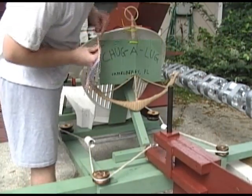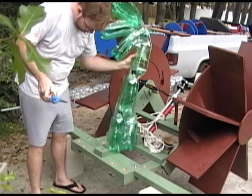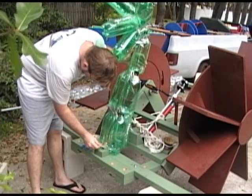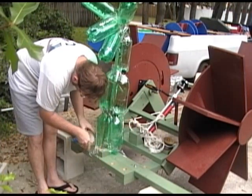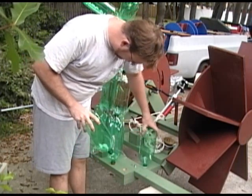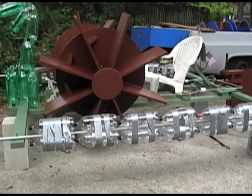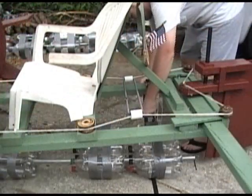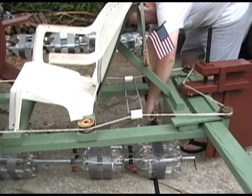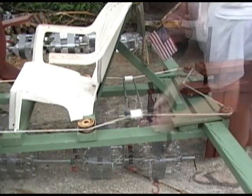We'll go ahead and install some of the more decorative effects, and we'll install the ones in the front too — more 2-liter bottles. Now it's time to add the main float. This is made out of 56 individual 2-liter bottles, giving a total displacement of about 225 pounds. These bottles are held in place by a tie-down strap at either end.